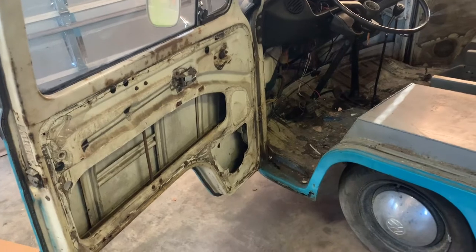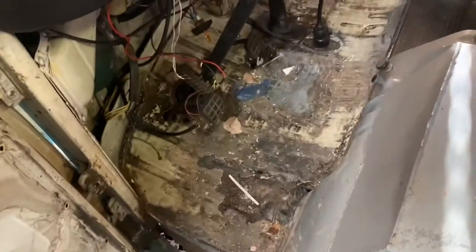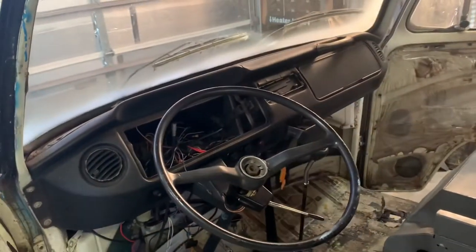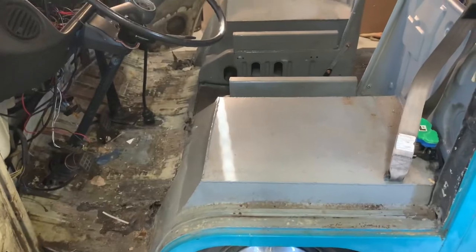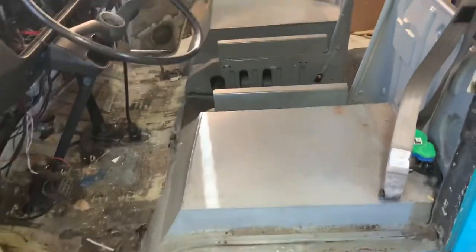It had a bunch of wood paneling inside of it, so we gutted that already. But you can see the floors are shot. Somebody did a fiberglass repair. They need a whole new dash. We'll probably have to reuse the instrument cluster and figure out what we're doing with this seat — I don't know if you want to call it repair or what have you.